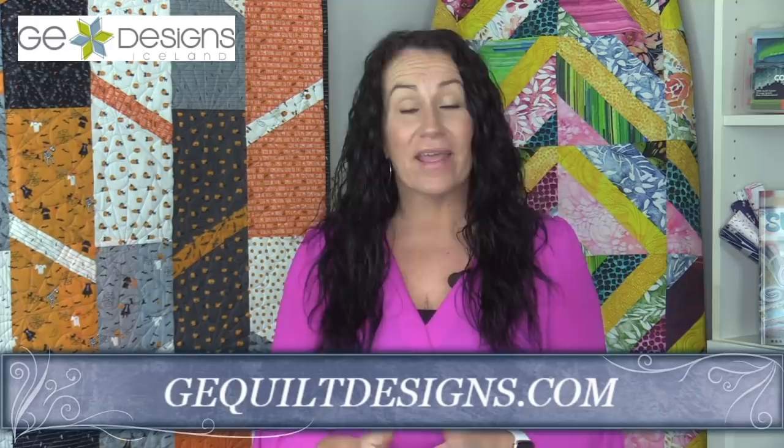You can find all four patterns in both paper versions and a PDF download, as well as the new ruler stickers in the Fruity Fiesta colorway on GEQuiltDesigns.com and at your local quilt shop.